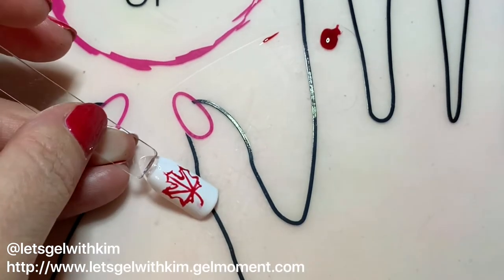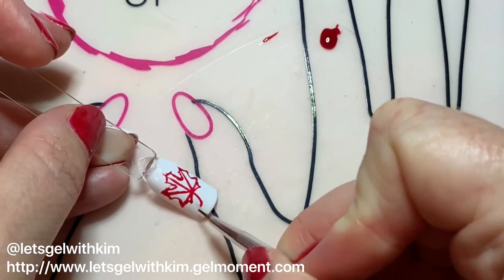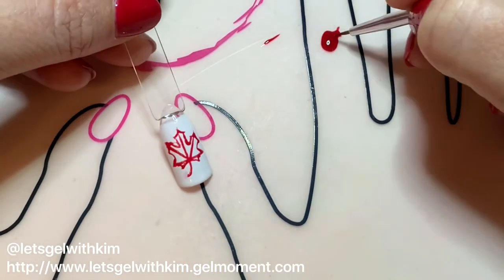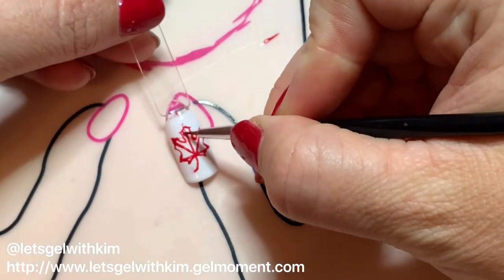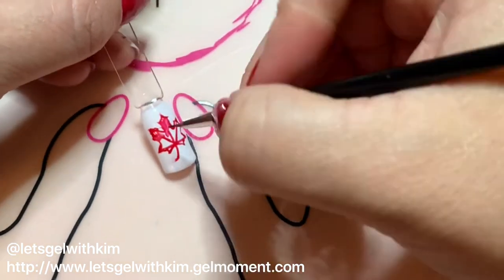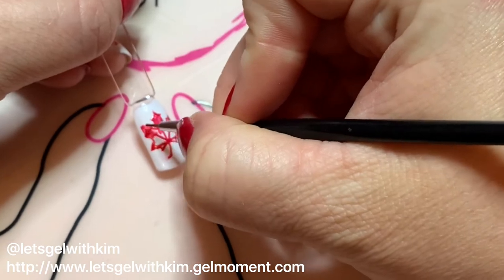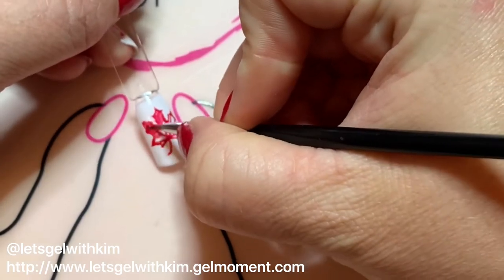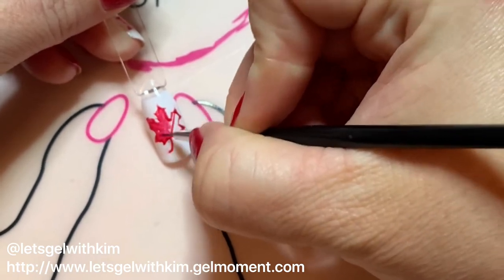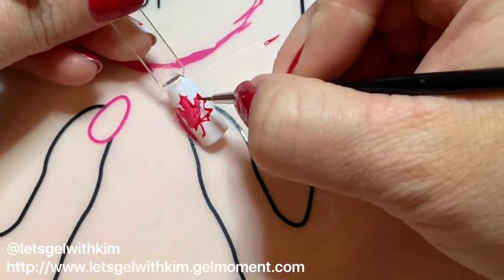Now I'm going to take my precision brush to clean up a little — I didn't like the tip there. I'll dip it in the ladybug rouge and loosely fill in with color. I want it to create a shadowing effect on the leaf. You don't need a lot of polish; this is a self-settling polish, so if you use too much it will start to spread.